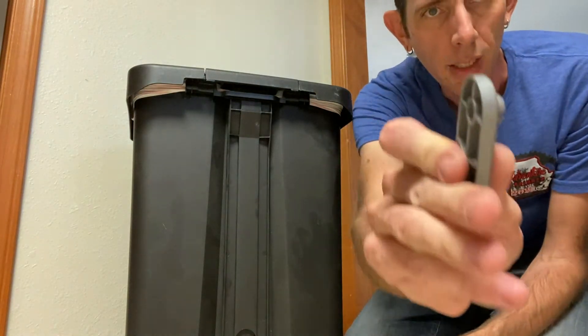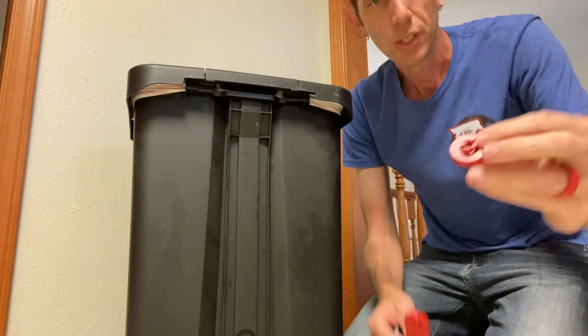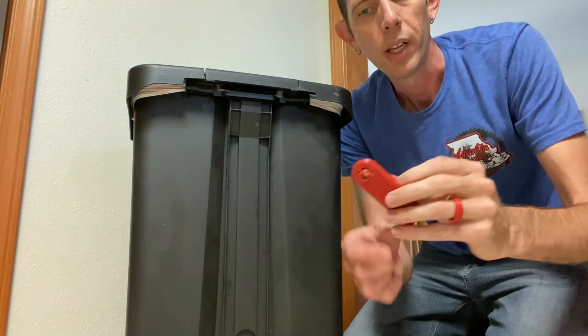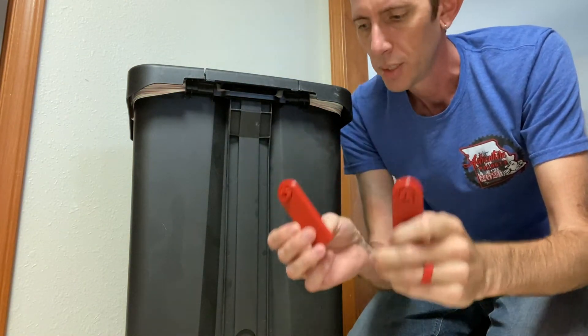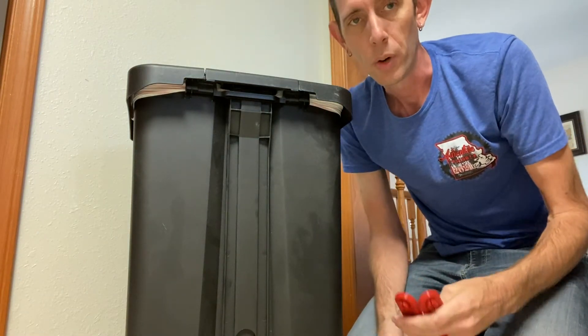Now the first iteration, because of my print settings, these little locking tabs were too small. So just to get that right I made a little test fit piece, and that snapped in there wonderfully. So I reprinted some others and I've got two tabs I'm going to snap them in, and we'll never have to pull my trash can out away from the wall.